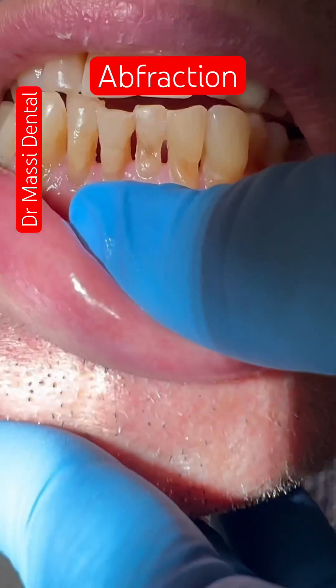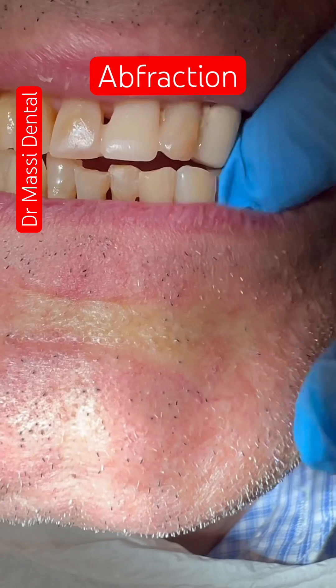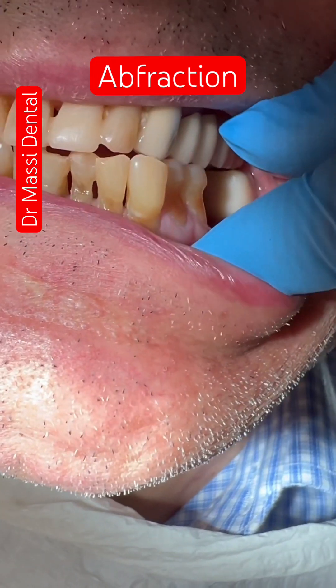Pull the teeth, please. Pull the back teeth. I'm showing you the teeth.